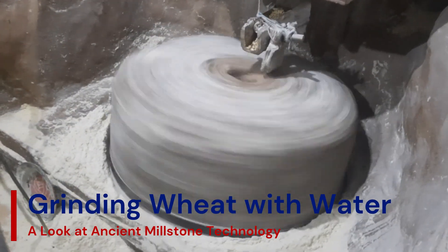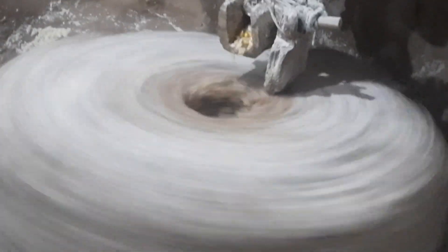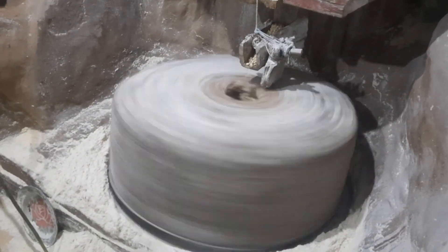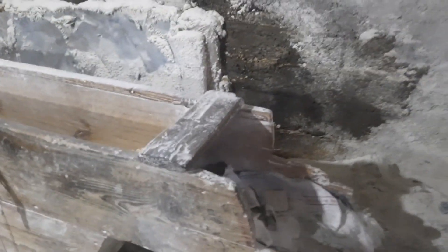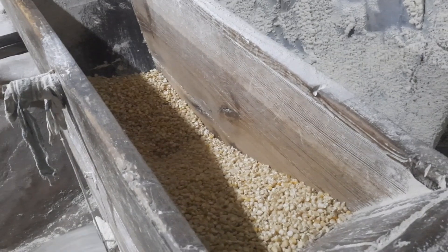Experience the cleverness of ancient times in this captivating five-minute journey into the world of traditional flour milling. Before the arrival of modern technologies, communities mostly relied on water-powered millstones to grind wheat into flour, a process that was both efficient and sustainable. In this video, we'll take you back to a time when natural forces like flowing water powered essential tools.